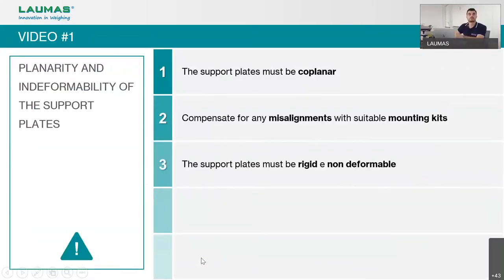We just saw the first video about planarity and deformability of support plates. We have to follow key rules when building a weighing system. The first rule is that support plates must be planar and the weighing force must be on axis with the load cell. If the force is not applied in the correct axis, we will introduce errors in our weighing.